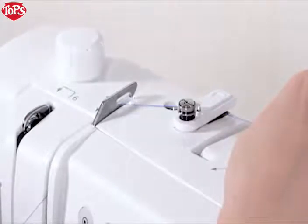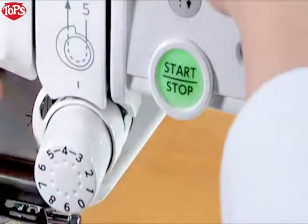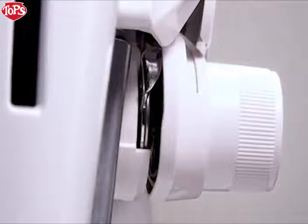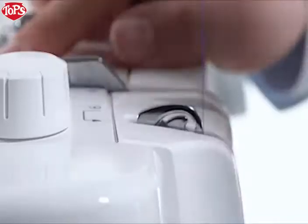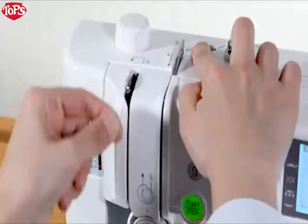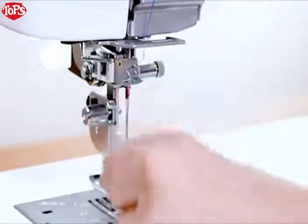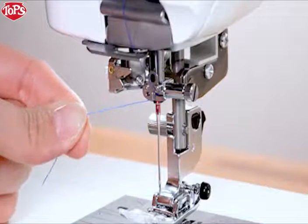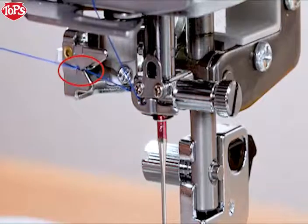Pull the thread down along the right channel. While holding the thread, draw the thread down and around the tension dial from the right to the left. Pull the thread up to insert it between the tension discs and under the loop of the check spring. Be sure that the thread is coming out from the notch of the disc. While holding the thread, slip the thread into the eye of the take-up lever and pull it down along the left channel. Pass the thread through the lower thread guide from the right to the left. Pass the thread through the needle bar thread guide from the right and draw it to the left firmly.